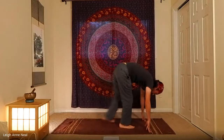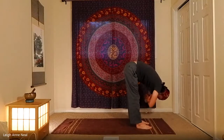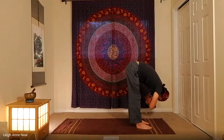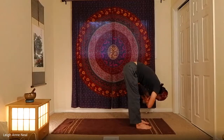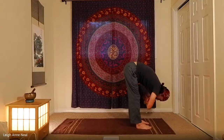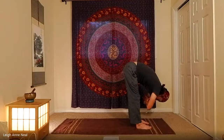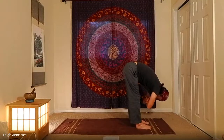Exhale, walk the feet toward the hands, coming into ragdoll for a few moments with a little gentle movement. Remember that movement can help reveal what's going on inside the body — places where there's pain, tension, tightness, or restriction. It's not that movement is bad or stillness is bad or good; we just want to use the right tool for the right job. Moving now is a good idea. Moving in shavasana — not a good idea.